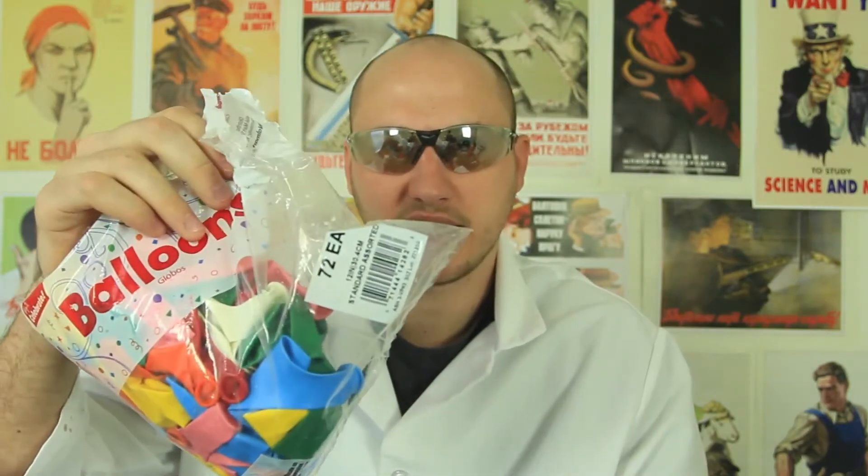You probably remember me doing this one. If you don't, link in the description for this video on how to make one of these. But what I'm gonna do today, I'm gonna shoot four balloons with food coloring and water, four different colors, and we'll see it in 25,000 frames per second. It's gonna be epic.